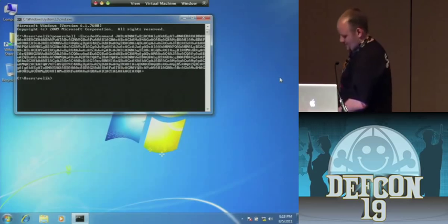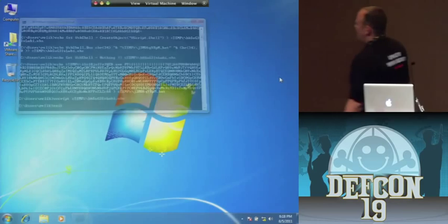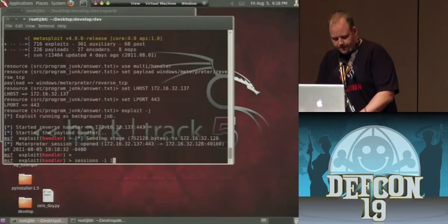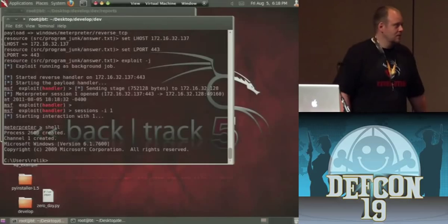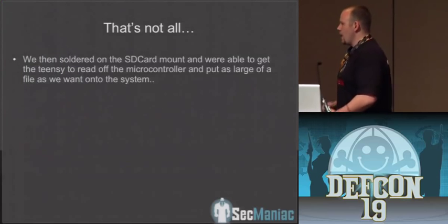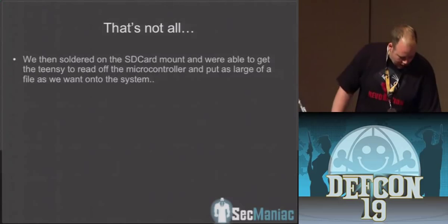So it's doing this conversion back to binary for us, and then we should have our shell. We got a Meterpreter shell! So that was doing it through shellcode exec, but we weren't happy there. We said, okay, we can get shellcode exec, we can get alphanumeric shellcode, but what about a binary that we want as large as we possibly want?